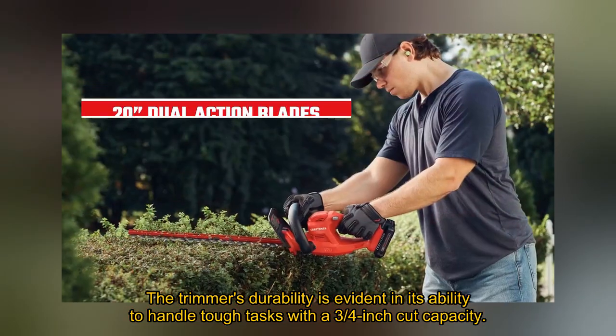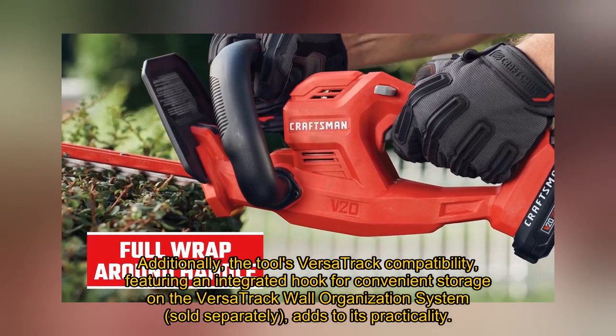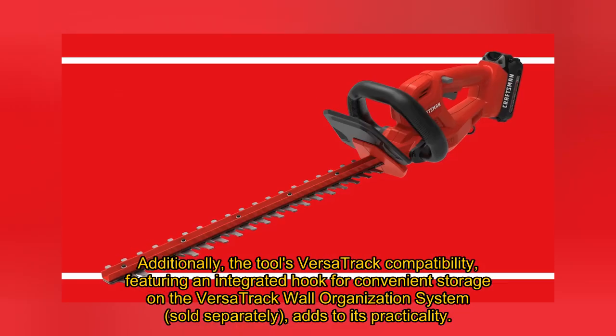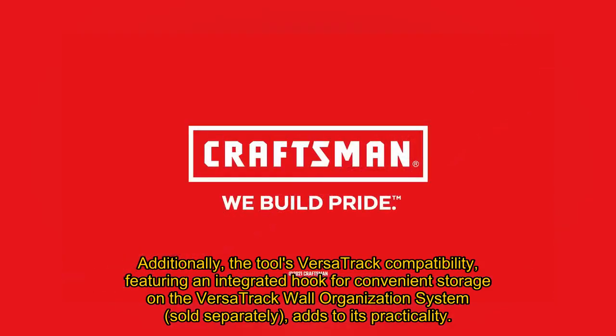The trimmer's durability is evident in its ability to handle tough tasks with a 3/4-inch cut capacity. Additionally, the tool's VersaTrack compatibility, featuring an integrated hook for convenient storage on the VersaTrack wall organization system (sold separately), adds to its practicality.